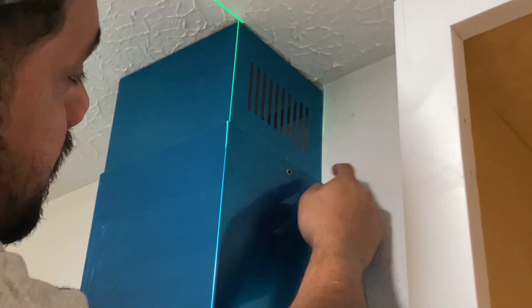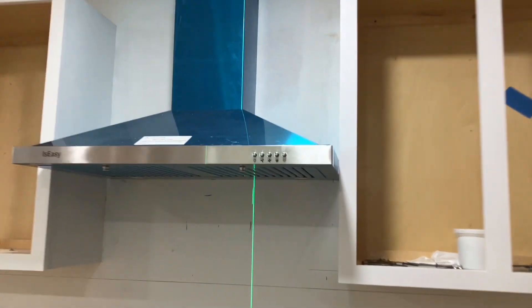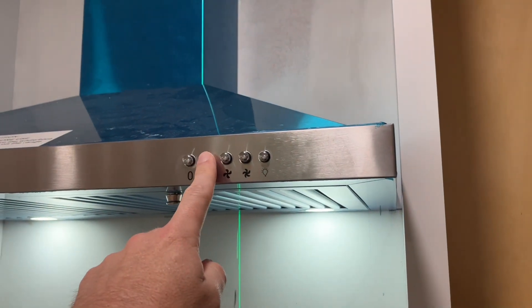It's really as simple as find your height, make sure it's level, plug it in, and then put the chimney piece on. The final product is great — it's got light and three speeds.